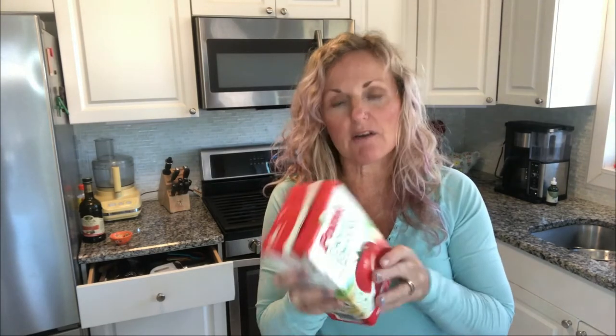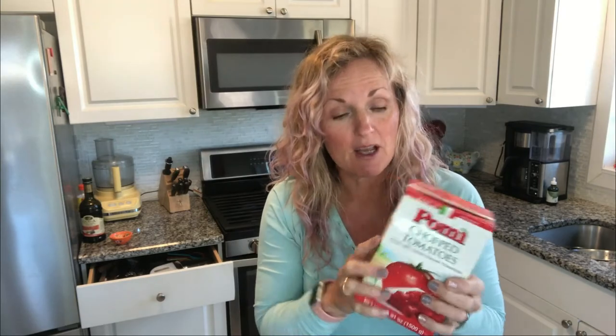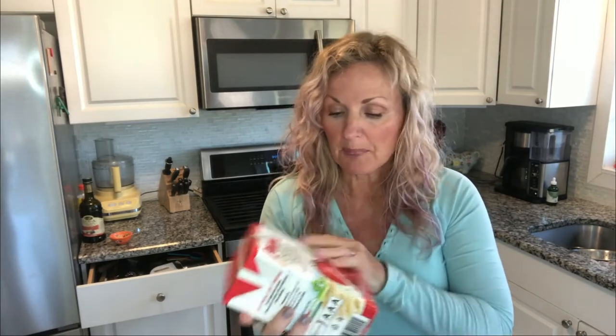There are two brands of tomatoes that I love. I love the Pomi brand — these are on the top shelf of the supermarket, they're pricey, but this is a lot. It was like five bucks and I don't think that's bad for 52 ounces. This is one of my favorite products — I love it for tomato soup also. I get the chopped tomatoes.